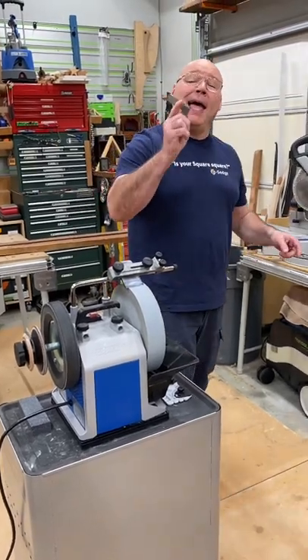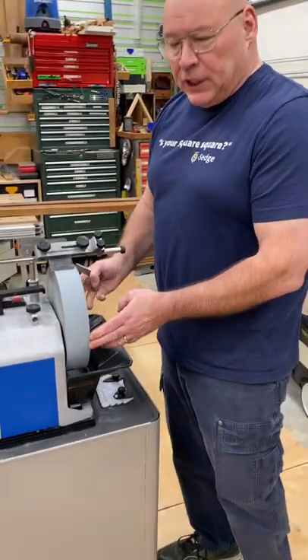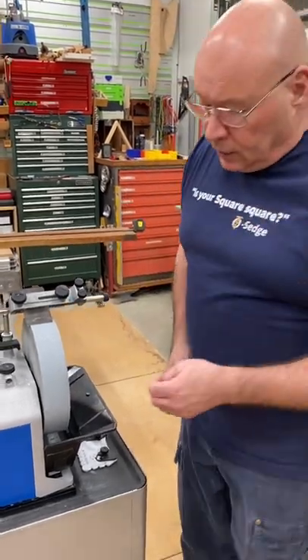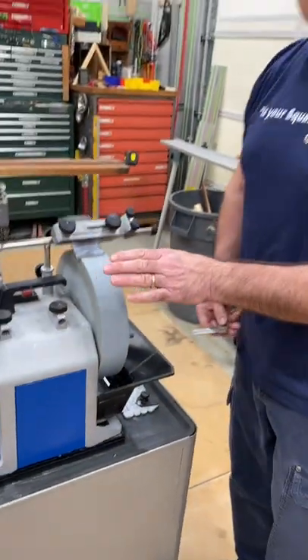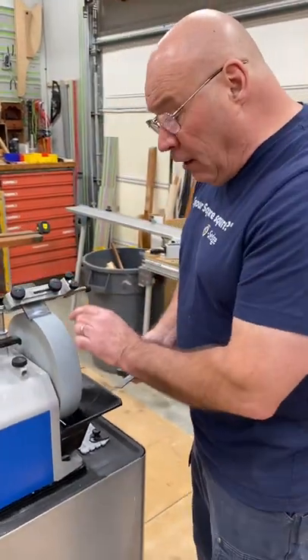Here's your Tormek tip for Tuesday. In a previous tip I showed you how to measure the diameter of the stone so you can set your angle master, but there's also a scale right here — see that? I just trued the stone; I took a bit off of there, so it starts out at 250 millimeters.